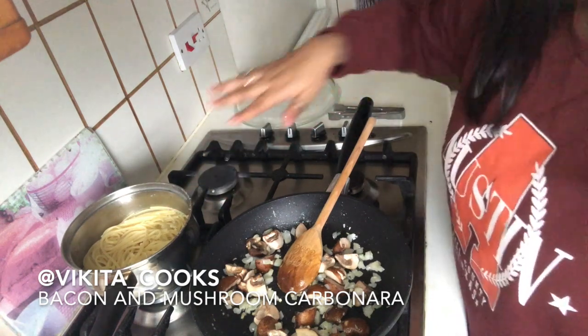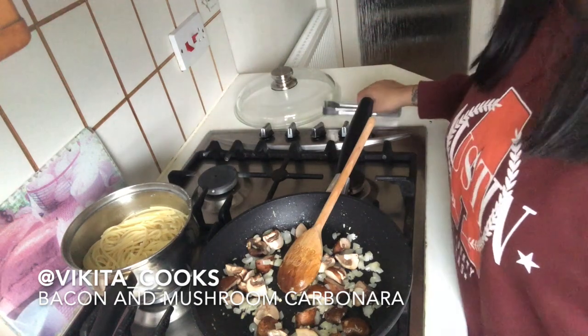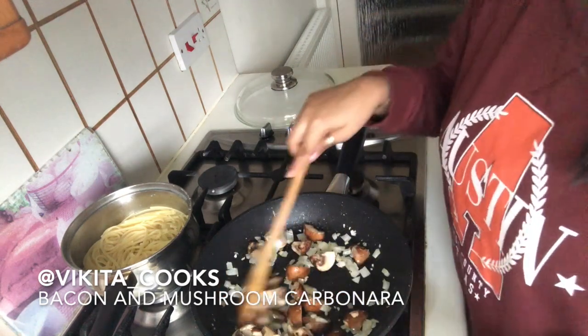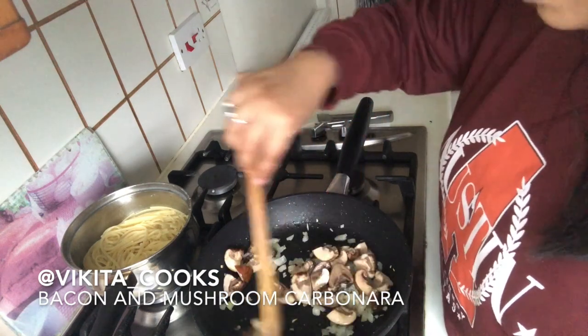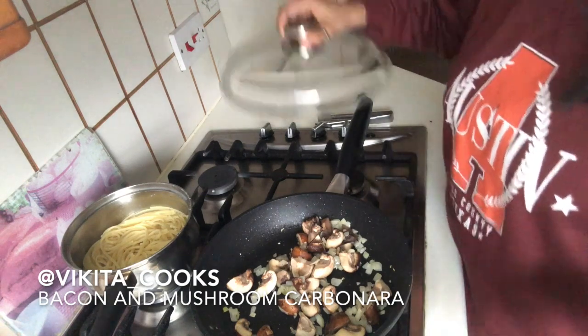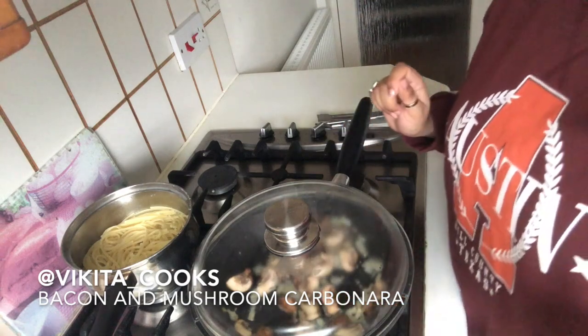I haven't fully drained the linguine yet, so there's quite a lot of water at the bottom just to keep everything going. I like the starchy pasta water — I add a couple of teaspoons to the dish at the end. Keep stirring so your onions don't stick or burn. I'm going to cover it and leave it for about two minutes so all the water drains out of the mushrooms.